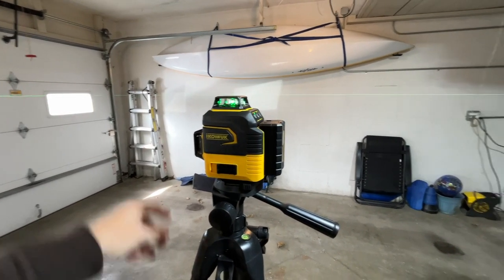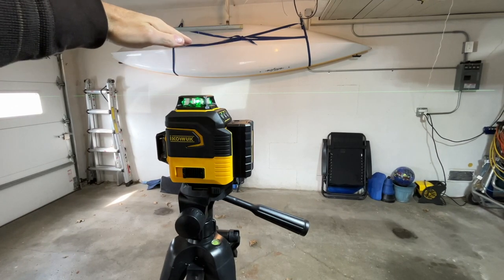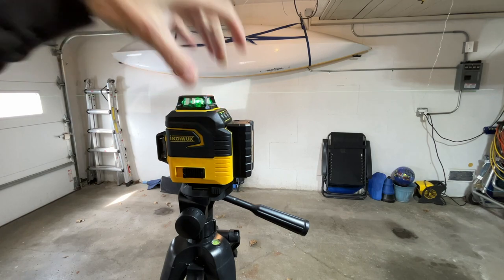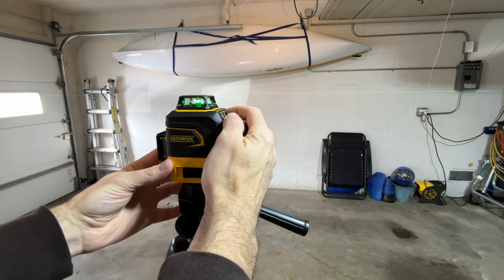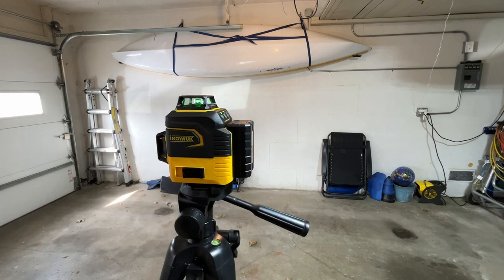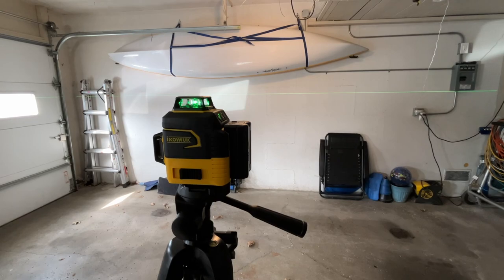I just tapped it and it beeped. You can see when I tapped it the line waved and then it found level. We can adjust the brightness — clicking down cycles through: second brightest, third brightest, and the dimmest mode. That's still visible on the wall. I'm going to shut the lights off for the rest of the test, though it still won't be fully dark because of the big windows. I'll pan around so we can see the laser in 360 degrees.